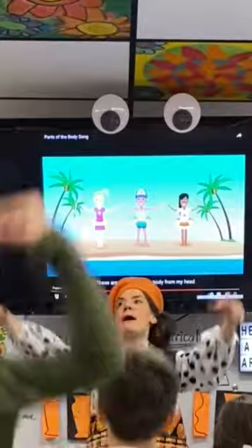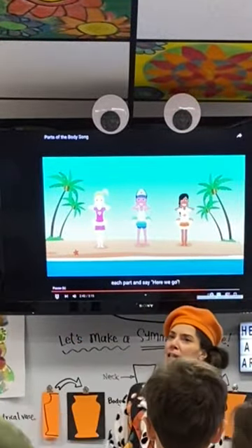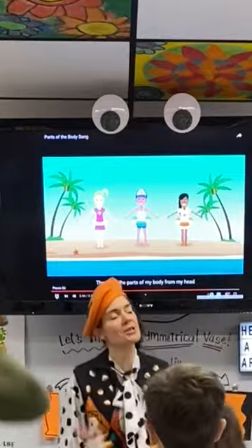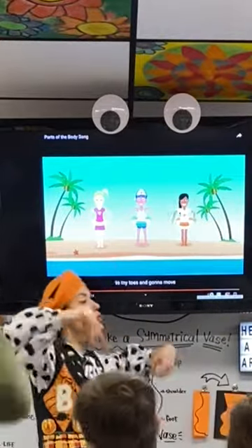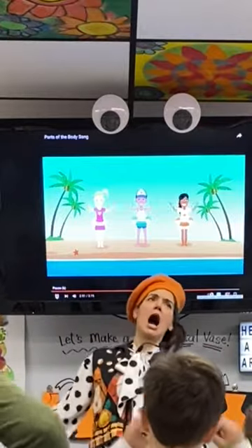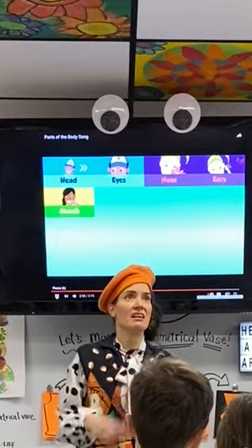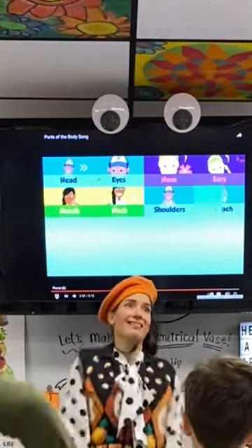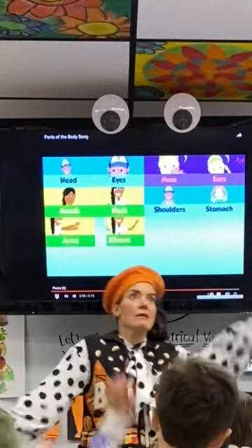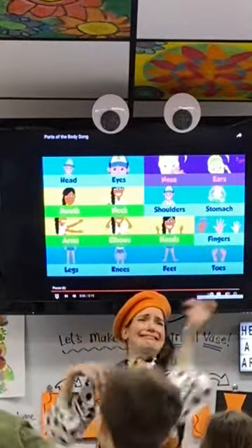These are the parts of my body from my head to my tongue. I'm gonna move each body part. Here we go! Head, eyes, nose, ears, mouth, neck, shoulders, stomach, arms, elbows, hands, fingers, legs, knees, feet, toes.